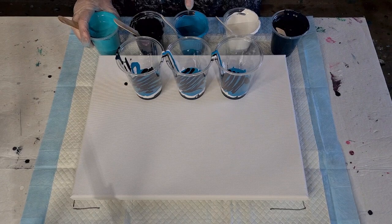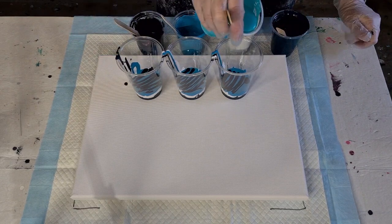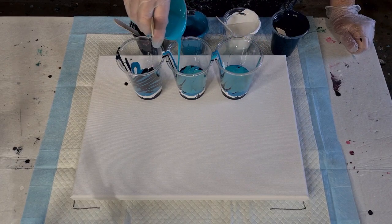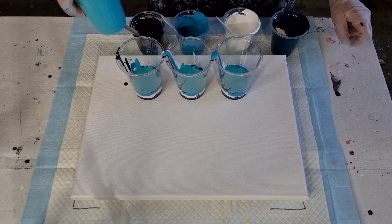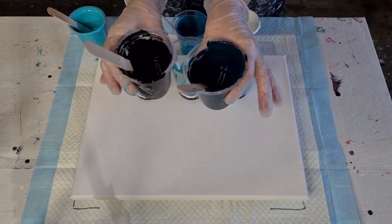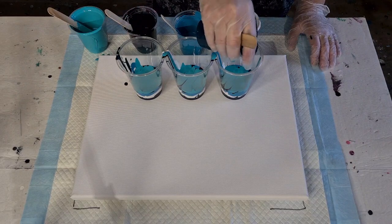Just a little bit of black — just a little drizzle. I'm not going to cover the whole surface because black does take over. Try and go light, dark, light, dark. Because if you put two dark colours next to each other, you won't even see the cells when they pop up. So try and separate them.